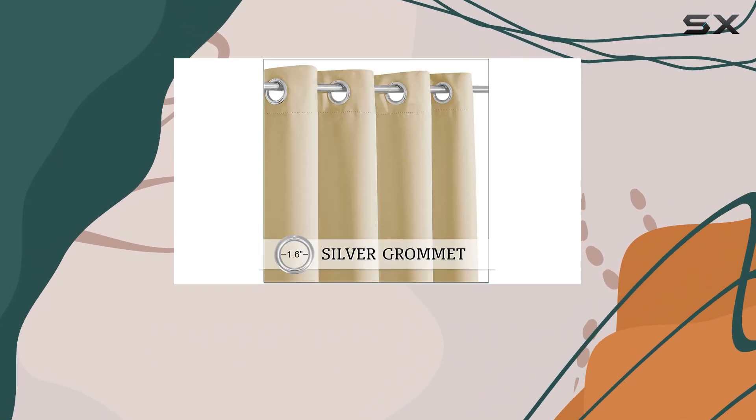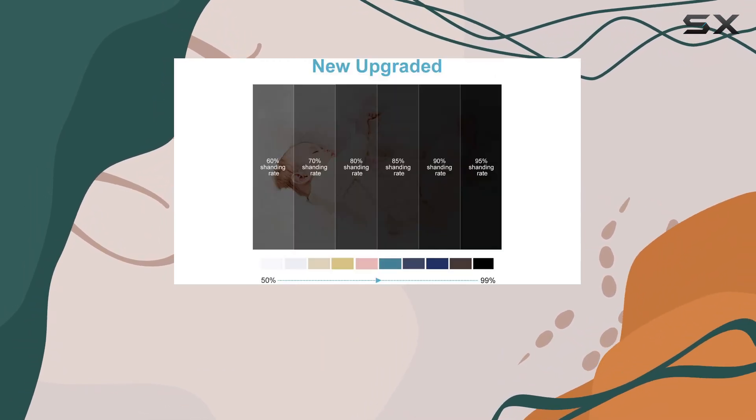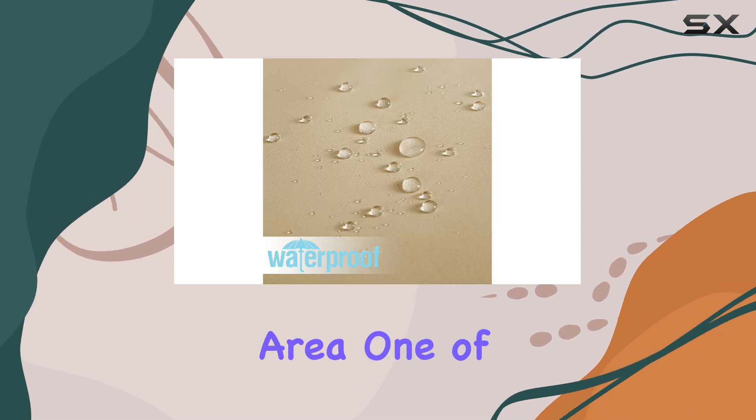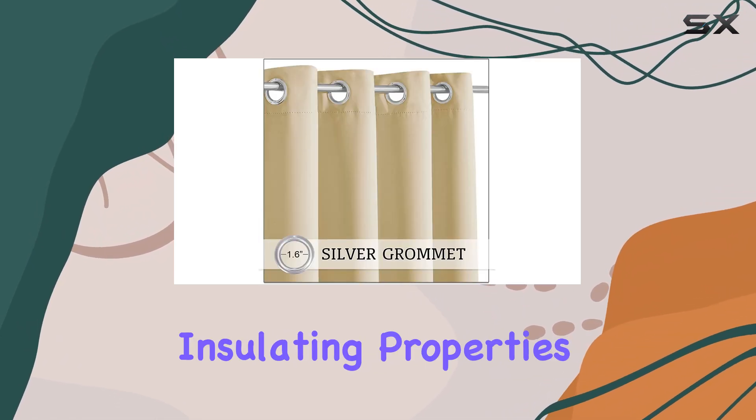Made from triple wave materials, the fabric effectively blocks out 85 to 95 percent of sunlight, making it ideal for controlling the temperature and lighting in your outdoor area. One of the standout features of these curtains is their thermal insulating properties.